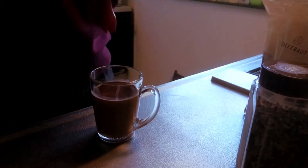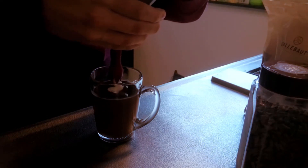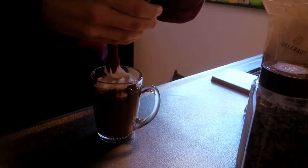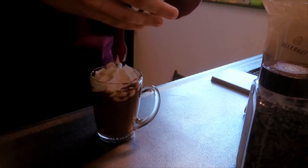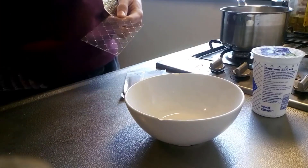Meanwhile we can work on our speculaas foam. I like this particular recipe because of the speculaas spices, which are typically used in Dutch cookies during the winter period. On top of that, the yogurt in this recipe is a nice counterbalance for the sweetness of the milk and it accentuates the flavor of cinnamon, which is the main component of speculaas spices.